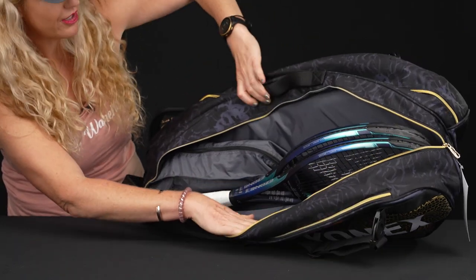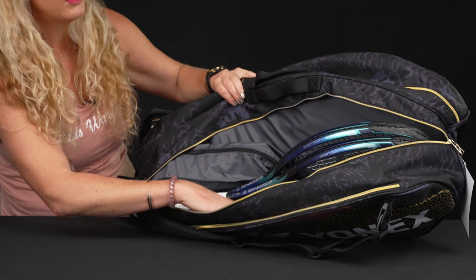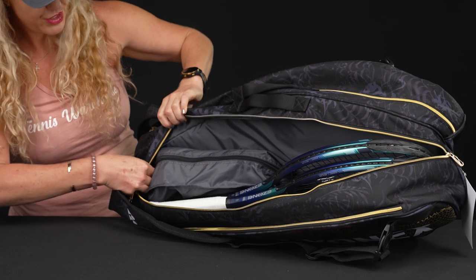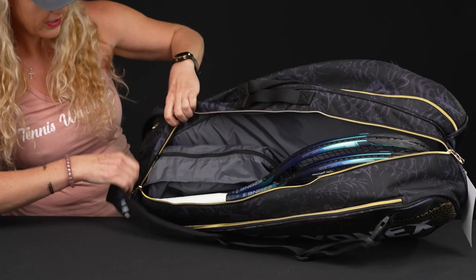Then we have two main compartments. This bag does not feature any thermal lining for keeping the strings and rackets protected from extreme elements, but still lots of good storage space. I simply threw two rackets in here. Then we can see the shoe tunnel peeking out right there.